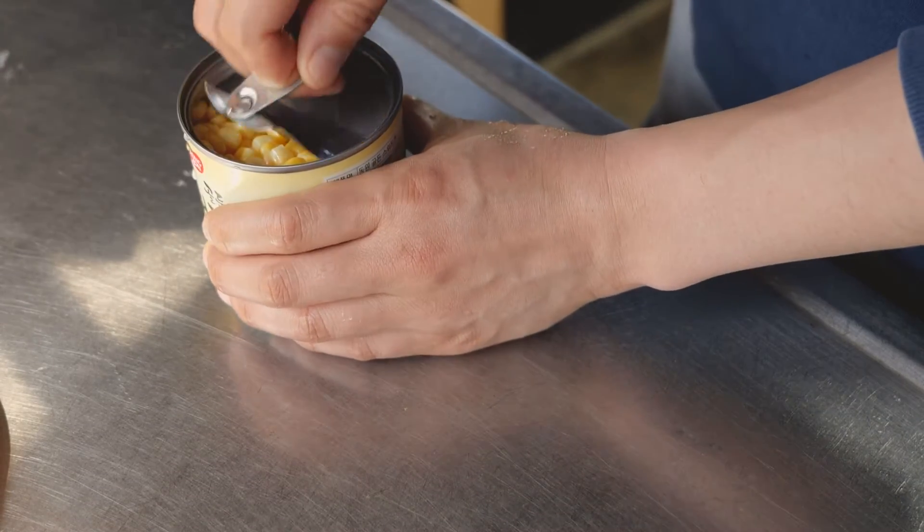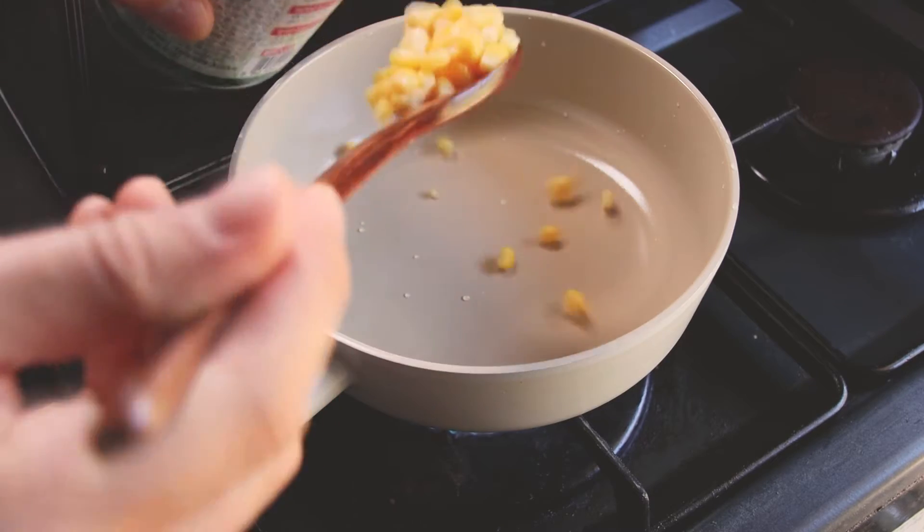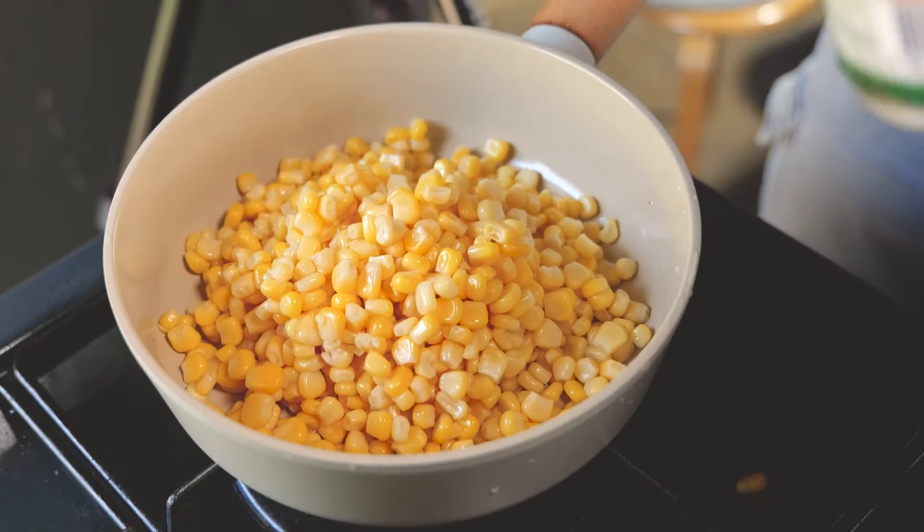Remember to add some of the air bubbles in. After 2 hours, take the sauce up and put the sauce on the edge.